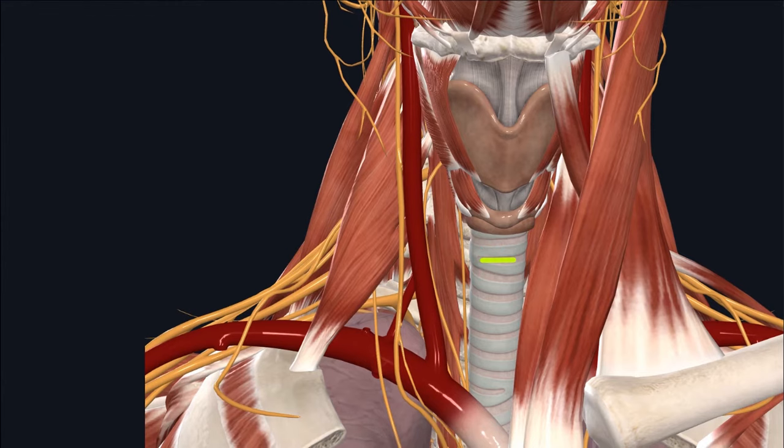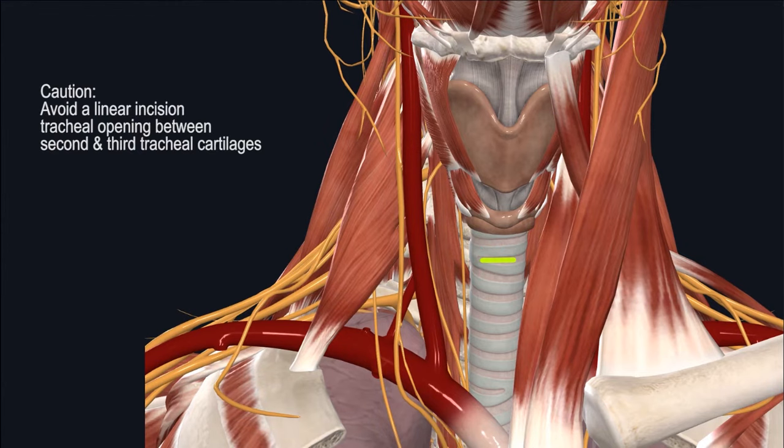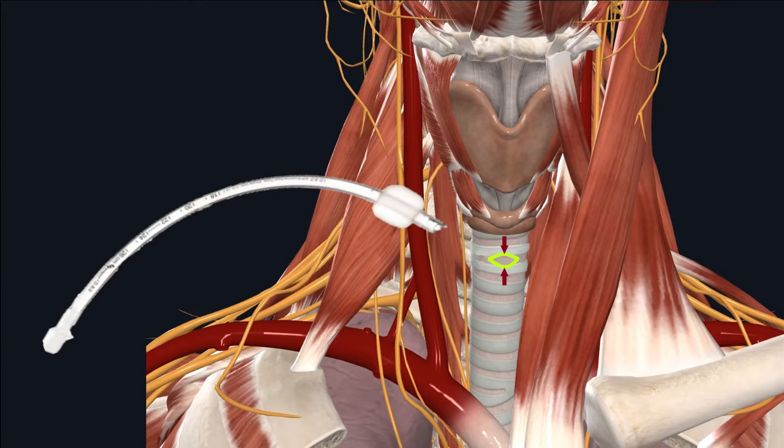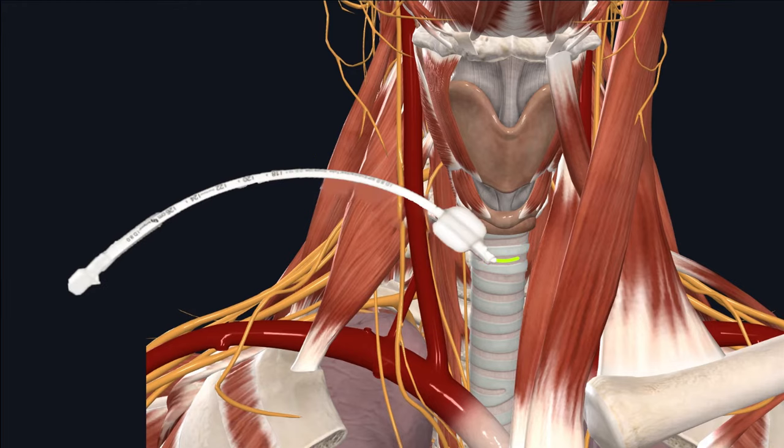Based on my past experience, one approach I would not recommend is using a linear incision between the second and third tracheal rings. Because a portion of the anterior tracheal ring has not been partially removed, once the tracheal opening is no longer stented, it will collapse onto itself. So if the tracheostomy tube gets dislodged by accident, it will make placement back into the airway that much more difficult.